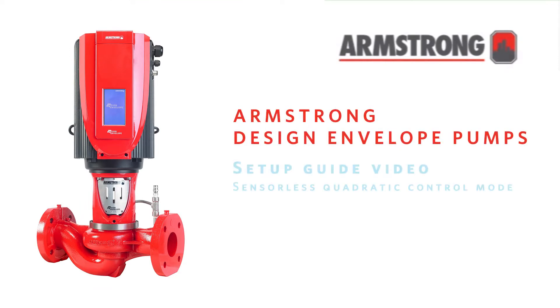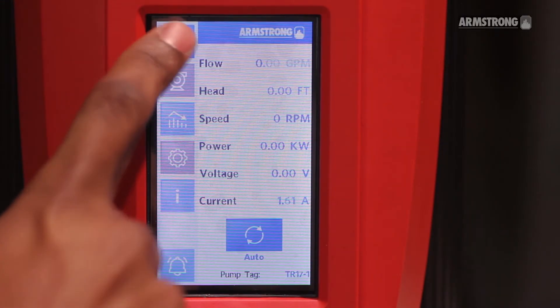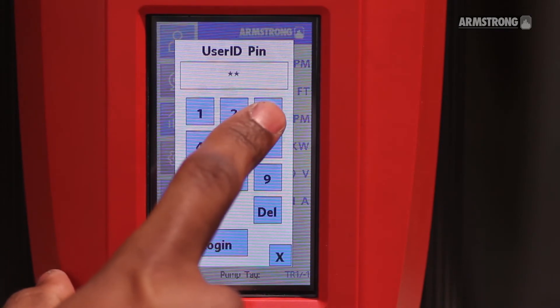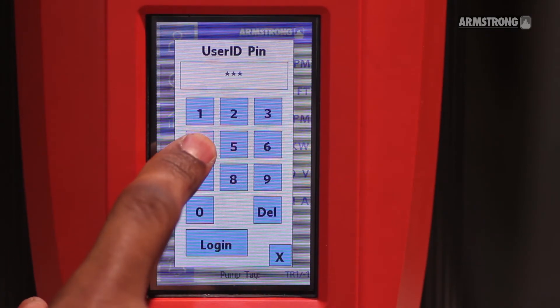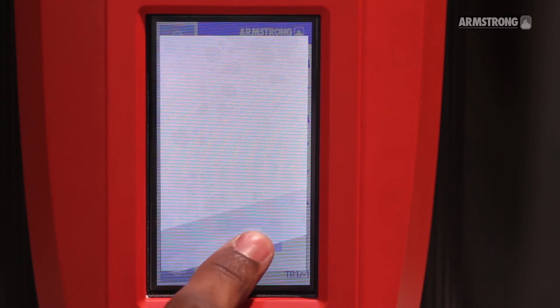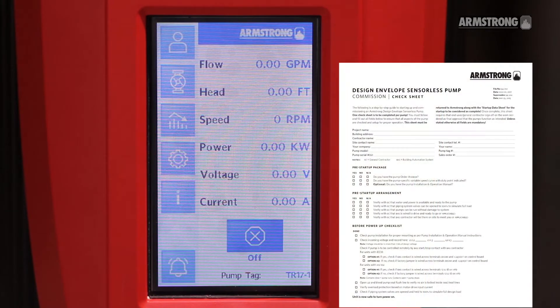This guide will show you how to configure a Design Envelope Gen5 pump in Quadratic Pressure Control mode. First, log in to the Armstrong DEPC. Set the controller to OFF and follow the steps on our pre-startup checklist available on our website.